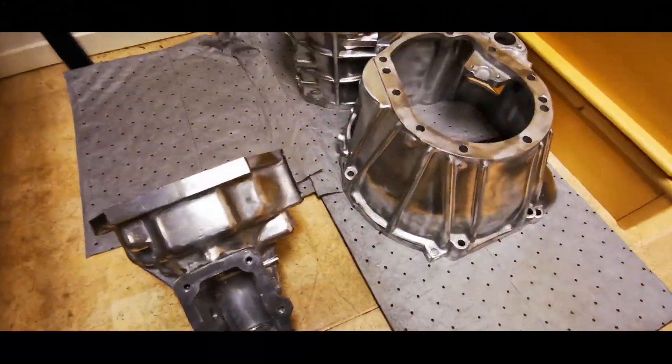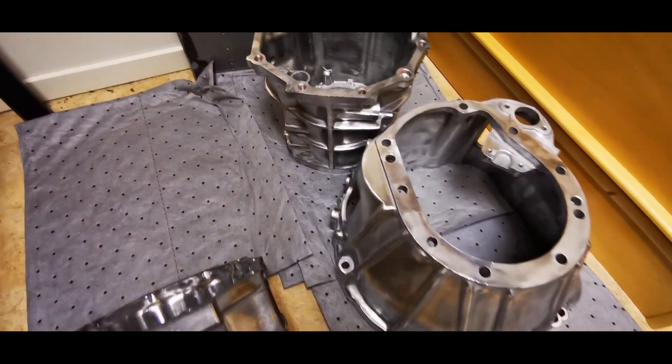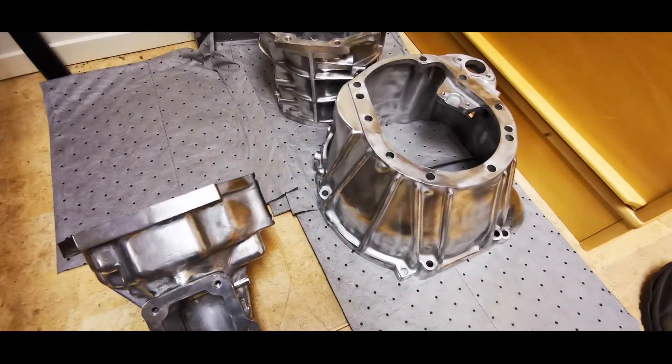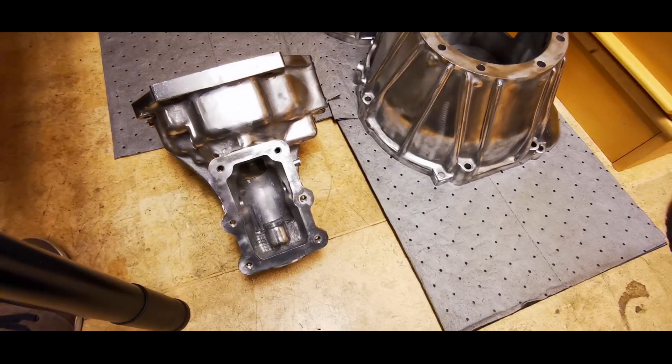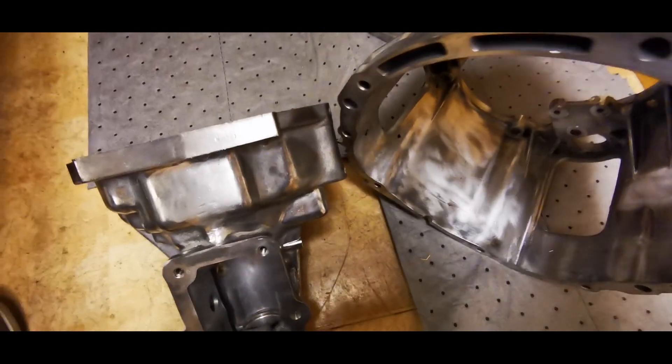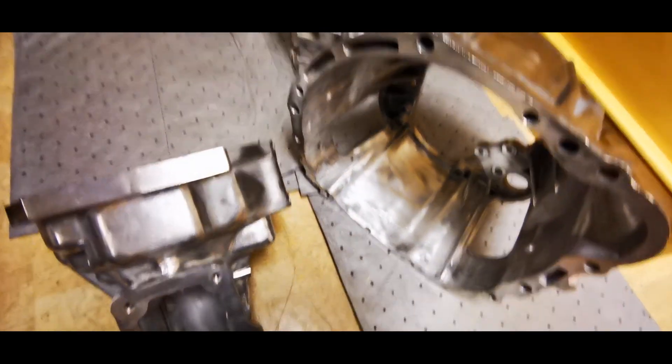I wasn't really that impressed with the cleaning agent, so I went over the parts with the wire wheel, and this is how they came out. As you can see, they now have a slightly polished look to them, even a tiny bit on the inside.